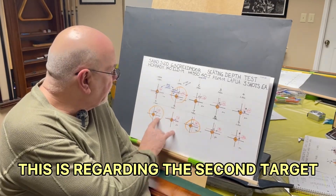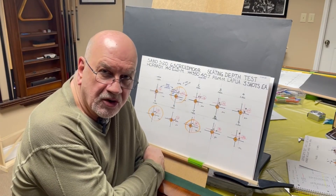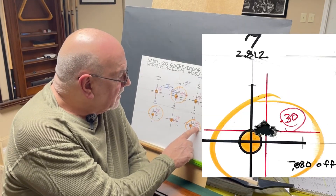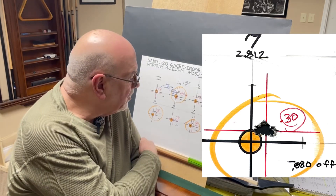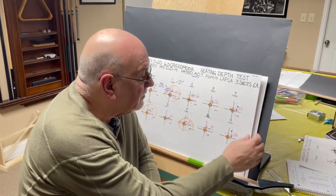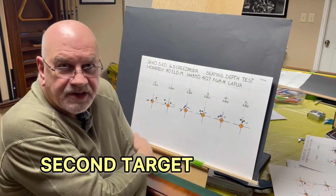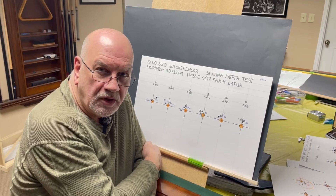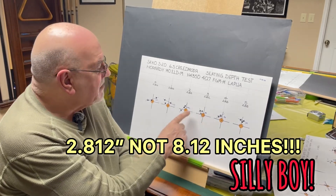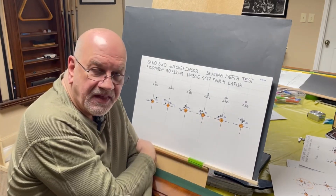I found a couple of nodes that I thought I would expand on. Instead of shooting at 3-thousandth increments, I'm shooting at 10-thousandth increments. I found a node where I had a group of 0.30 inches and I was 0.80 off of the lands. That particular round had an overall cartridge length of 2.812 inches, so that was the middle group. What I did was back off 0.003 and 0.006, and then add 0.003 and 0.006 to that overall length.